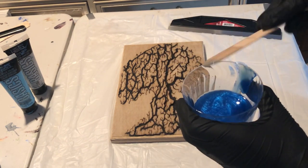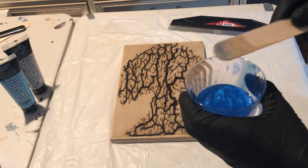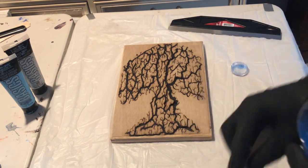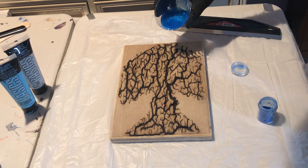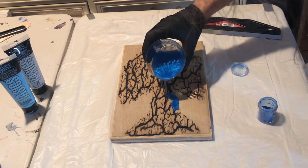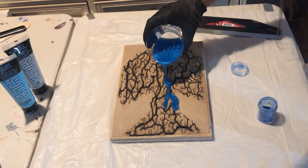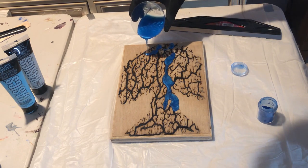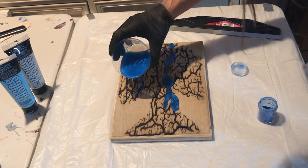Working with resin is one thing, but pouring it into my fractal burn tree here — starting to fill the big cracks. I like the way this blue works already.